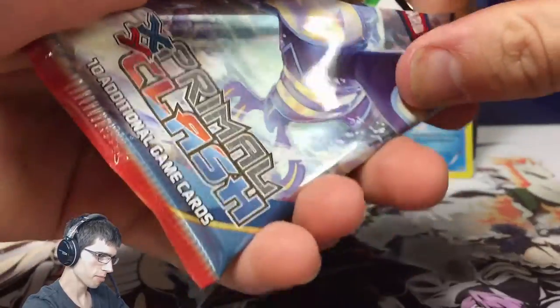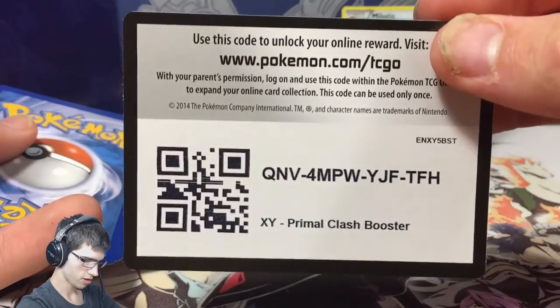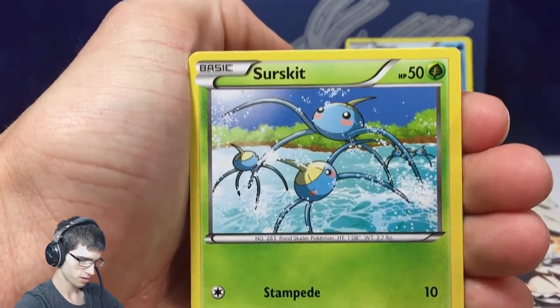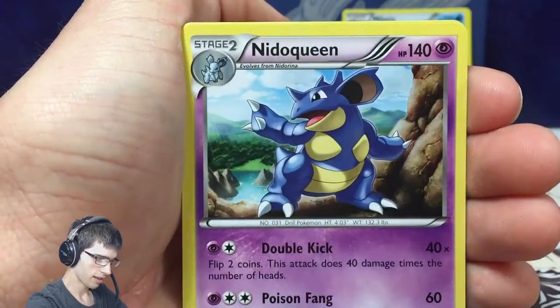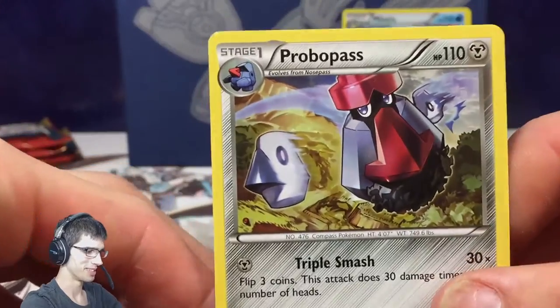Then we've got the Primal Kyogre themed pack art. Let's shred this — play the shredding game. Give the code out to you guys. So we have a Mareep, a Surskit, a Corphish, a Horsea, a Trapinch, a Mr. Mime, an Acro Bike — that's not bad — a Munchlax, a Kakuna, and a Probopass. The Kakuna was the reverse and we got Probopass for the regular rare.